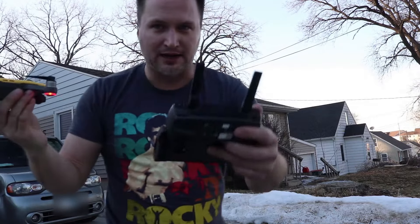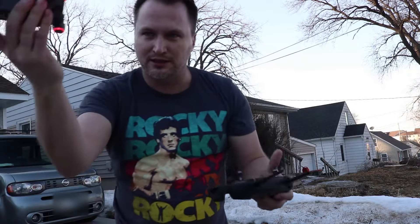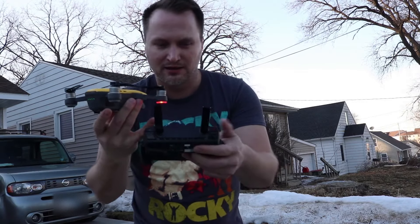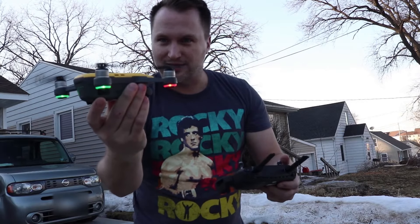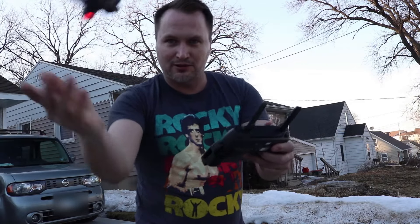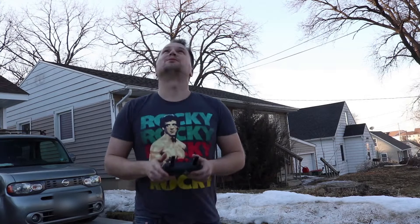Here is how I launch it with one hand. I've got my remote control in my left hand with my thumb on the left joystick. I've got my Spark in my right hand, and I simply use my pinky and my thumb to start up the Spark. It's as easy as that. Once it's going, I can push up on my thumb control and there you go — super simple.